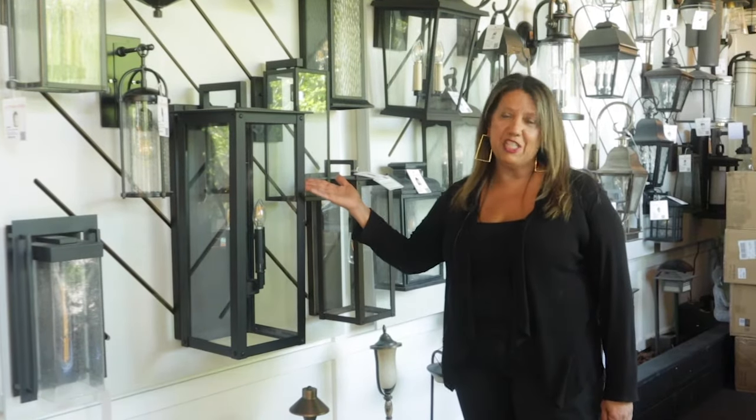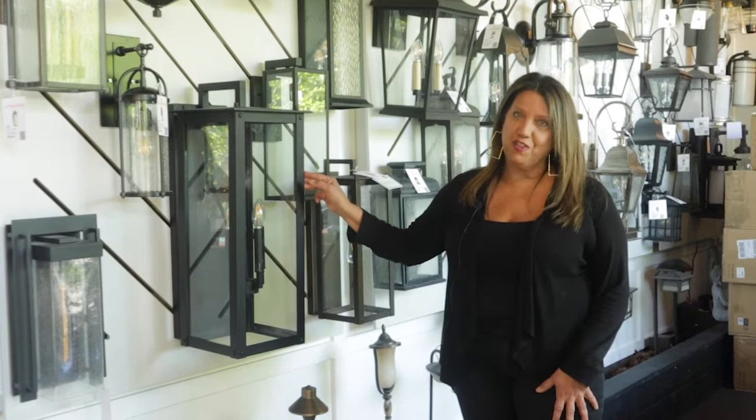Hi, I'm Rose from Lighting Reimagine, here to talk to you about this Capitol collection. It's called the Hunter, and it's one of my favorite collections for two stories.